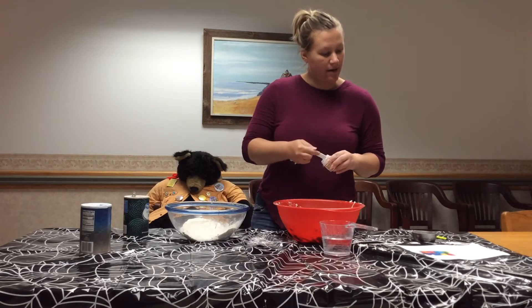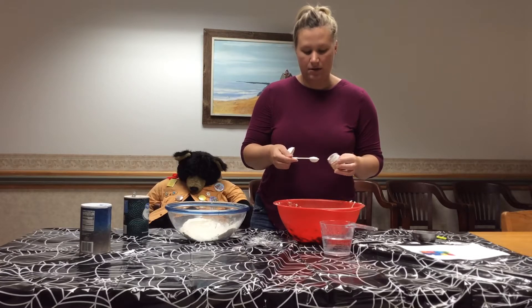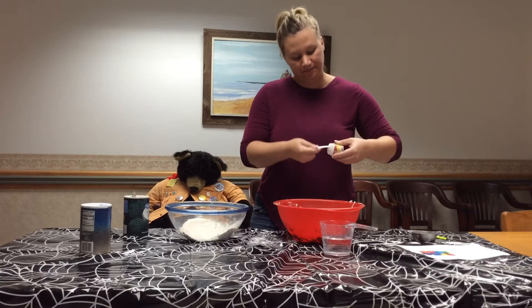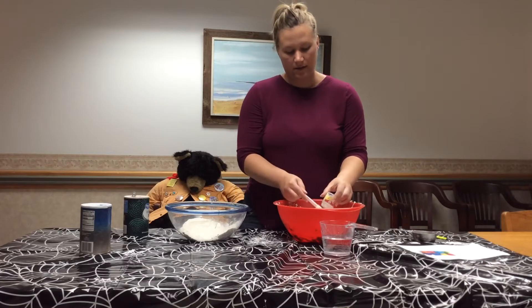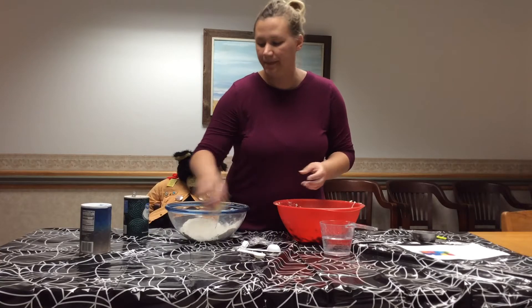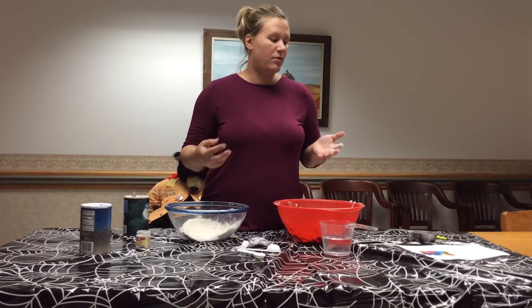So I added the half cup of salt. Now I'm going to add two teaspoons of cream of tartar — I think that's going to use up all of my cream of tartar, which is good. Now we need to add our vegetable oil and water. If at home you're doing this and you have your vegetable oil, put four tablespoons in with two cups of water.